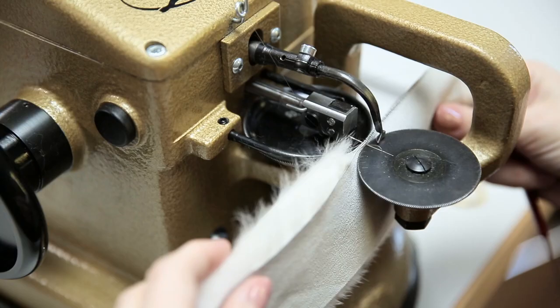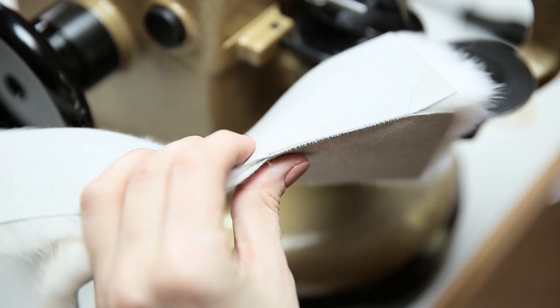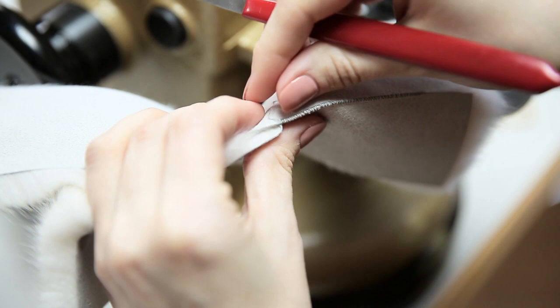The machine uses a lock stitch, which means we don't have to tie off the end when we stop. Just pull back the needle, take a little extra thread, open up, and pull down. Unraveling is easy — just open up the last lock stitch like this and pull the thread.